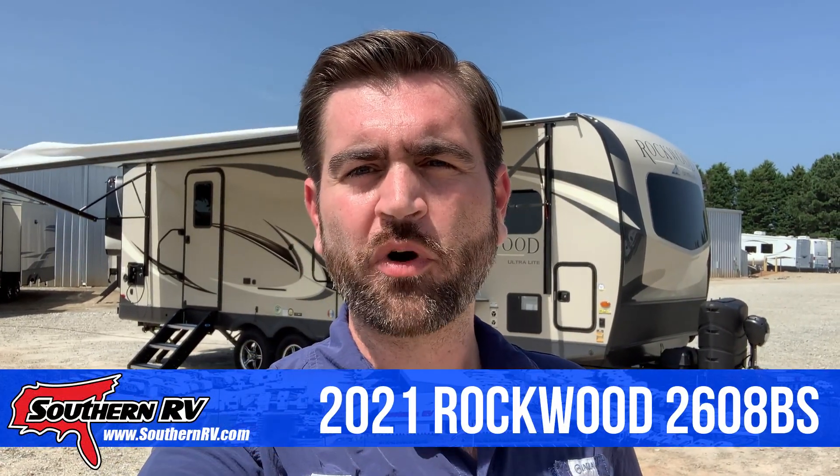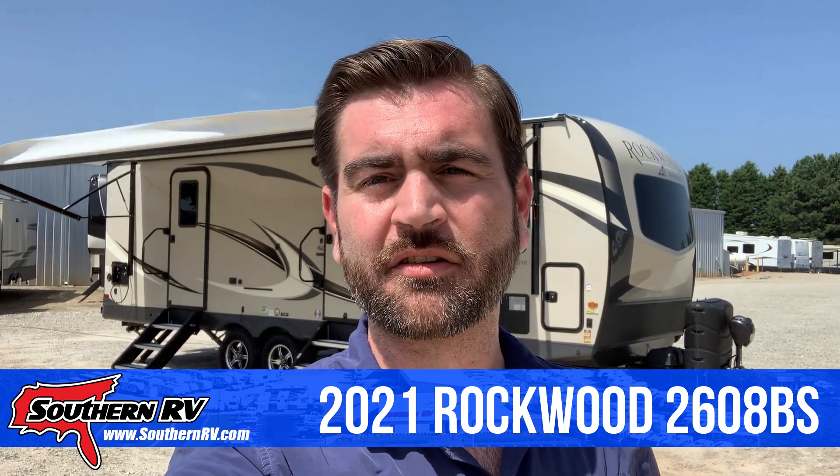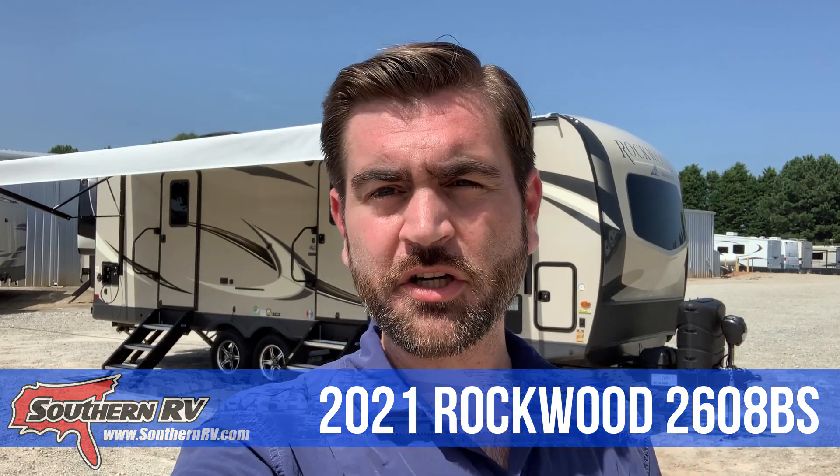Hey there campers, it's Barry here with Southern RV. Behind me we just took delivery of a brand new Rockwood Ultralight 2608BS. This is a front kitchen model so it's got a lot of cool features. We're going to start on the outside, take a look at some of them, and then move to the inside of the camper.